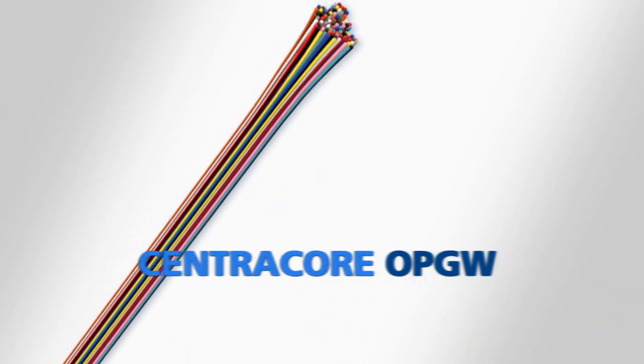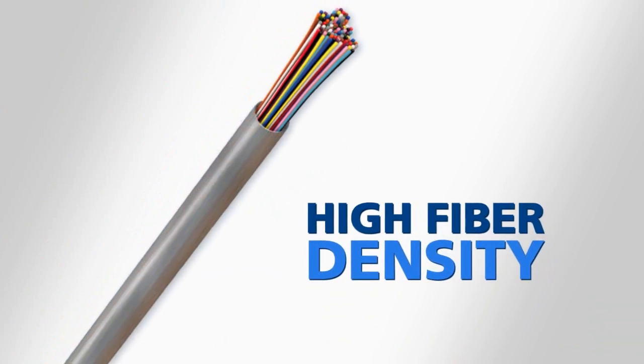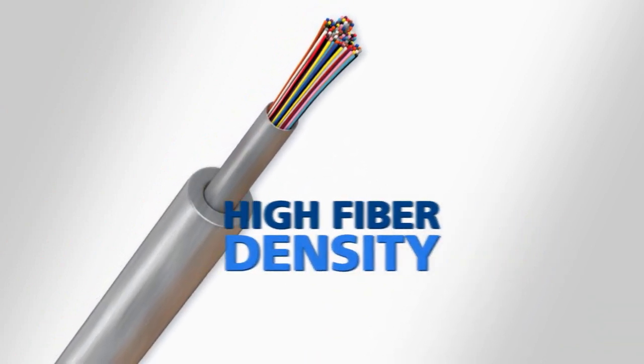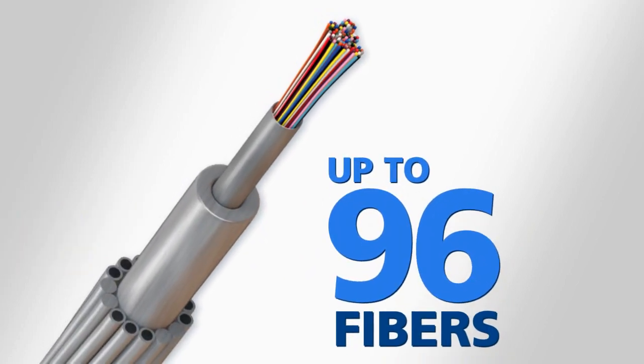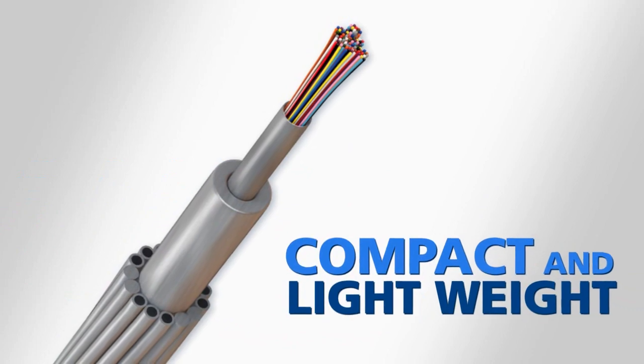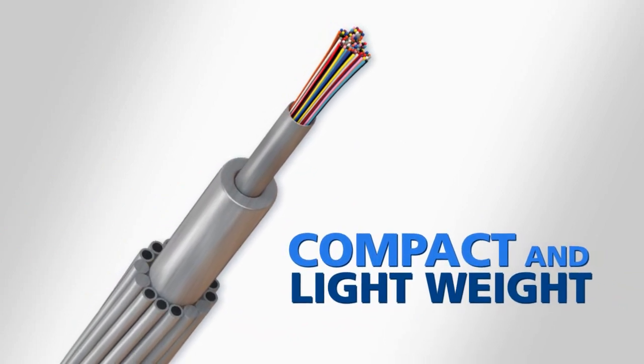Centricore features the high fiber density available with a stainless steel tube combined with the robust design of an aluminum pipe component. Centricore can carry up to 96 fibers and it offers a compact and lightweight design balanced with a reasonable amount of electrical and mechanical properties.